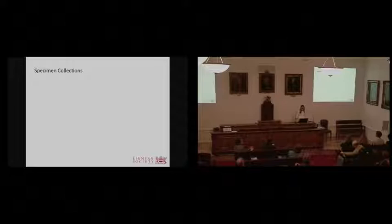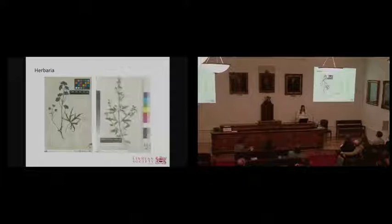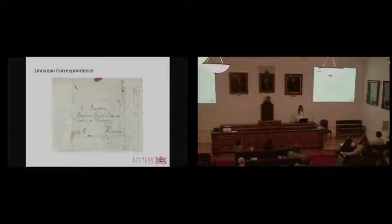Before acquiring our own scanner in 2011, and before I started at the Linnaean Society, our specimen collections — which include fish, shells, and insects — and our herbaria, which includes the Smith Herbarium and the Linnaean Herbarium, were digitized at the Natural History Museum. Also, our Linnaean correspondence was outsourced to a commercial company.